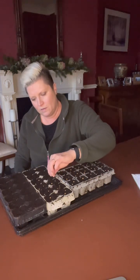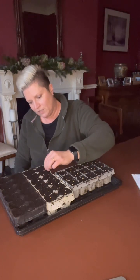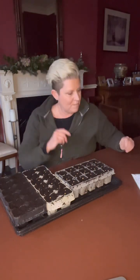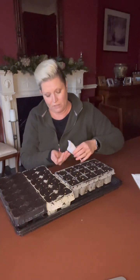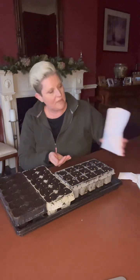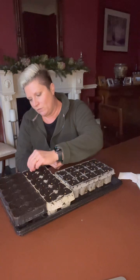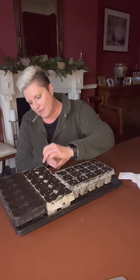They like cool but bright conditions — that's the next stage. I'll probably bring them up here in the dining room. Once the seedlings start growing and coming up properly, they need maximum light levels — that's the most important thing for beetroot seedlings. Then just let them grow away.